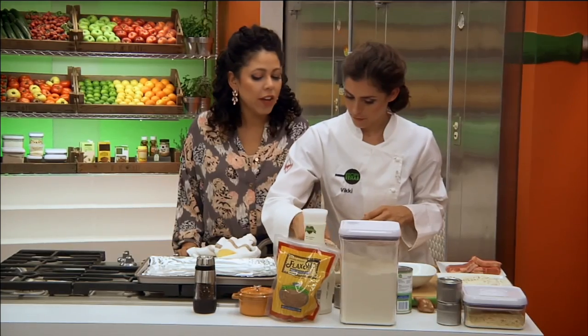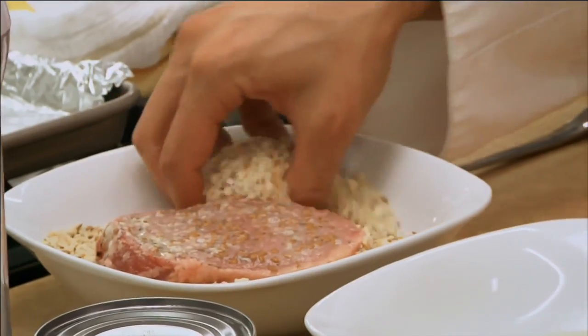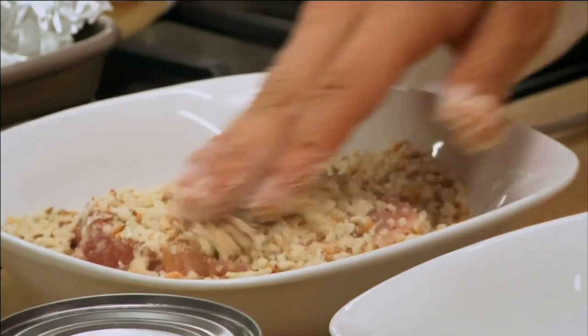Terrific. So you really don't need to fry these up, huh? When you have the right ingredients to make the crust, I think you're going to still get that really satisfying crunchiness without all that fat.